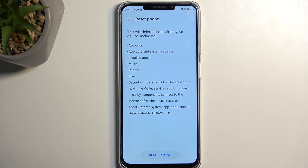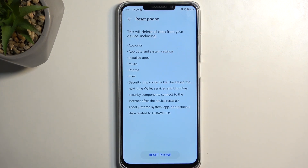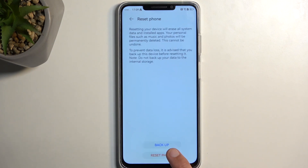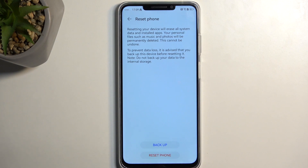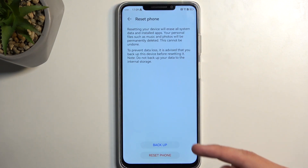This will bring up a list of data that will be removed by this process. If you see anything in this list you'd like to keep — like music, photos, or personal data you've put on the device — make a copy of it first. You can do that on the next page when you select Reset Phone, where you have the option to create a backup.